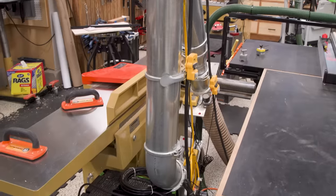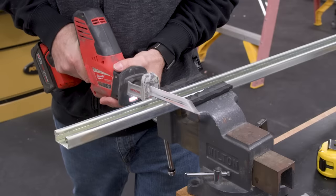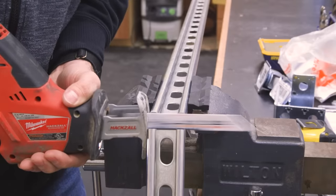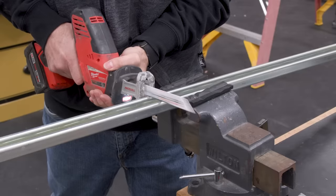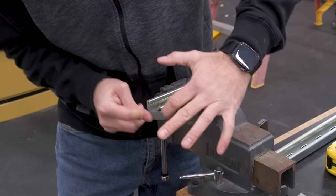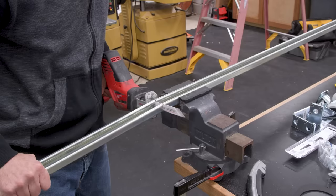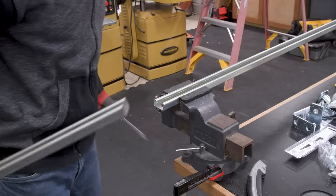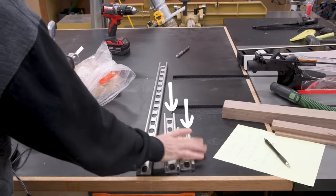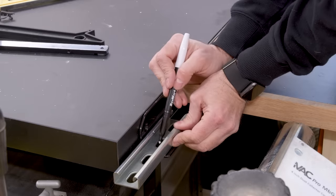I opted for a DIY solution that would secure the hose up and out of the way while making a short run to a remote controlled dust extractor — a shop vac would work here too. To make the overarm support, I used a 10 foot length of strut channel and some 90 degree brackets. I'm sure there are other materials you could use, but this was the best thing I could find at my local home center and the price wasn't terrible — the 10 foot piece was like 22 bucks. I cut the strut into three pieces at eight inches, 12 inches, and 32 inches.